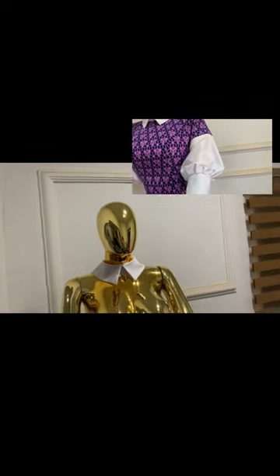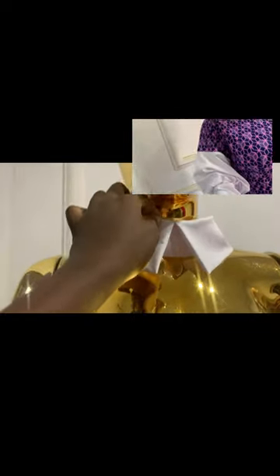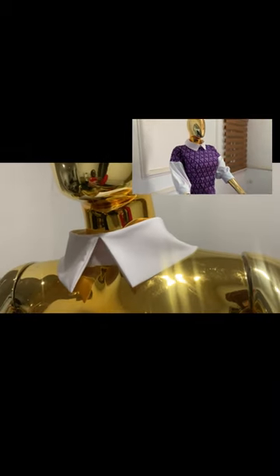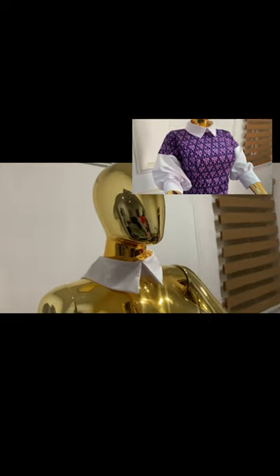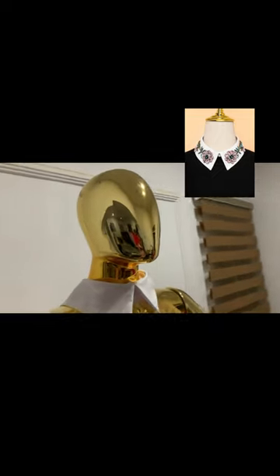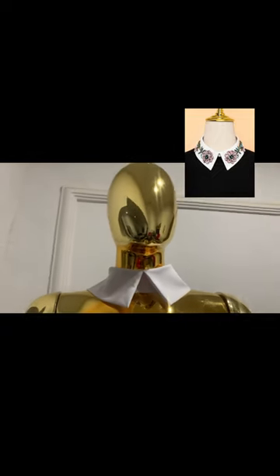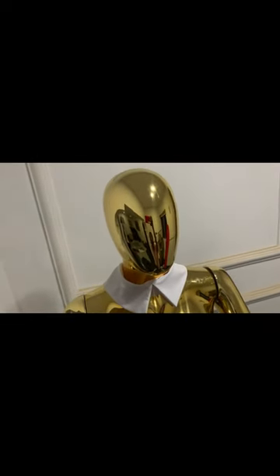If you are interested in knowing how to cut and sew this dress, I have two videos that explain that — you can check them out. I'll be putting the links up and in the description box. This collar can also be used on shirts, on tops, and more, but for this particular video I used this collar on an Ankara dress with a bustier.